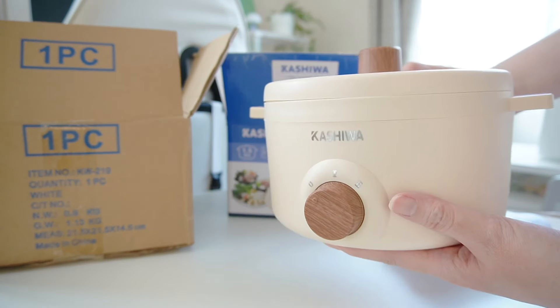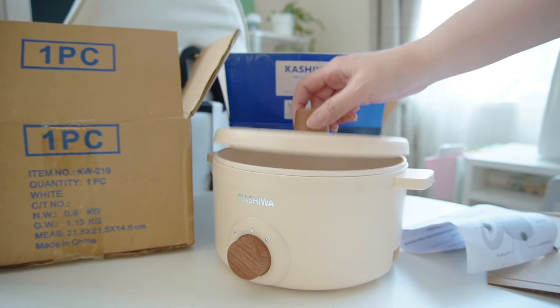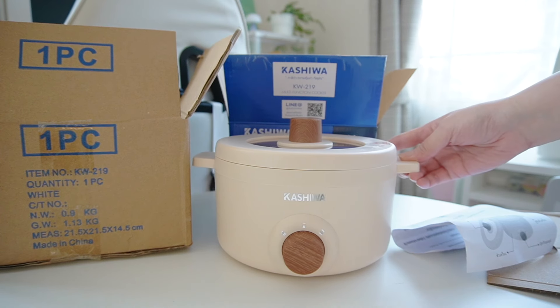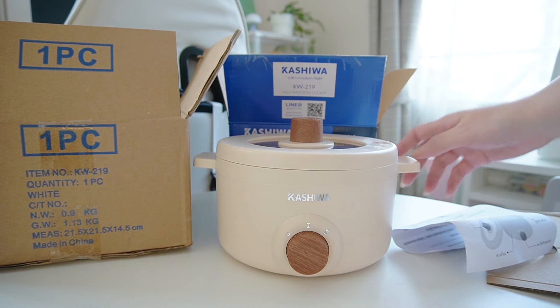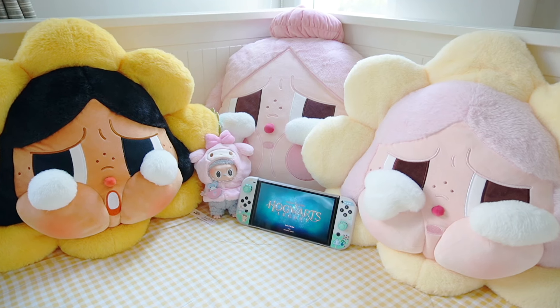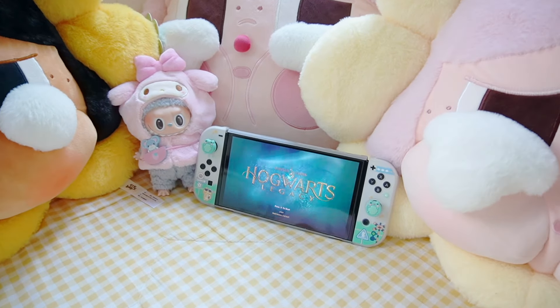I'm going to review this one. The color is the color — if you don't like it, don't like it. I'll put it in the video. Thank you all for watching. I'll see you in the next video.